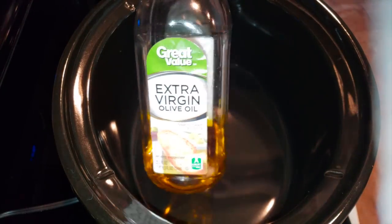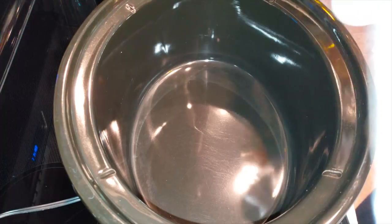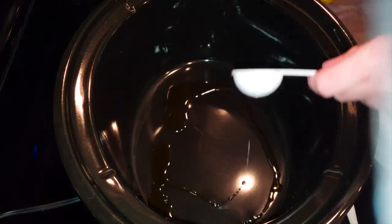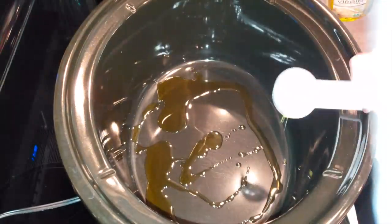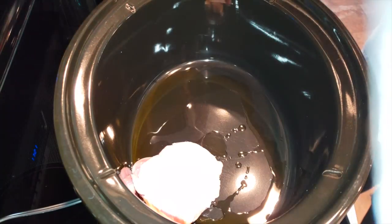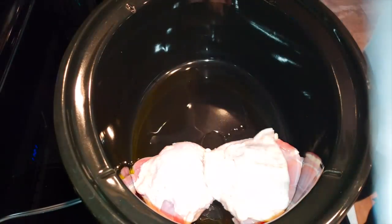The first thing we're going to do is take our olive oil and sprinkle it on the bottom of your crock pot — remember we need a tablespoon. You want to try to coat the bottom so none of your chicken sticks and gets funky. I hate cleaning up a crock pot. I usually do use the liners, but in this case the olive oil worked out perfectly.